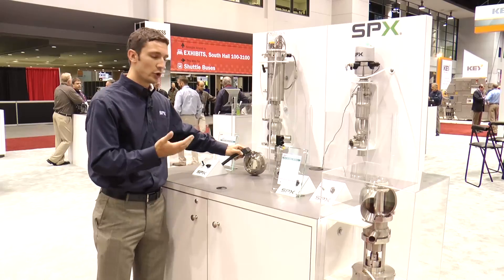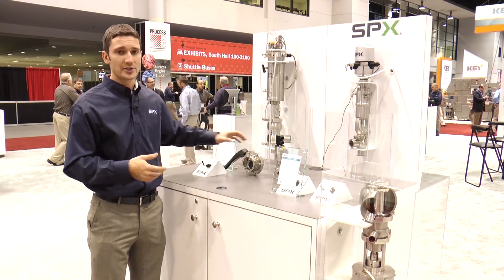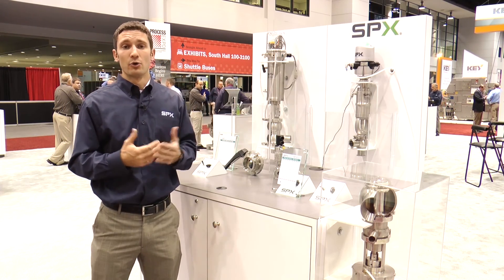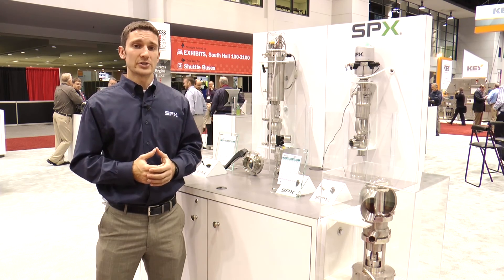These are some of the new and exciting valve products that we have under the SPX umbrella. Thank you for stopping by and for watching. For additional information, please visit us at our website spx.com or contact your local distributor. Thank you.